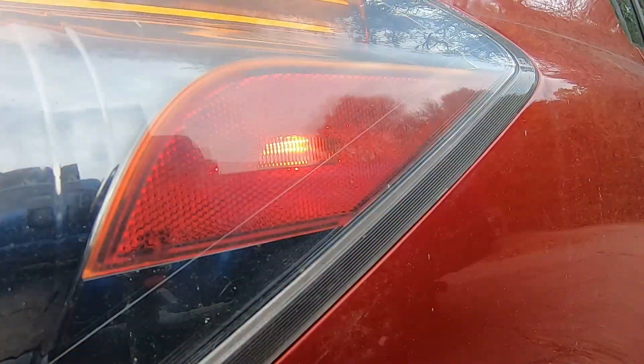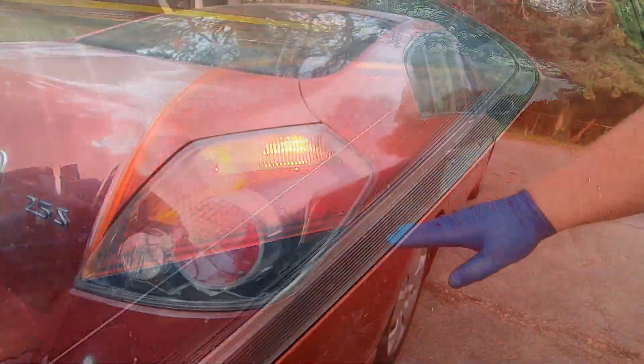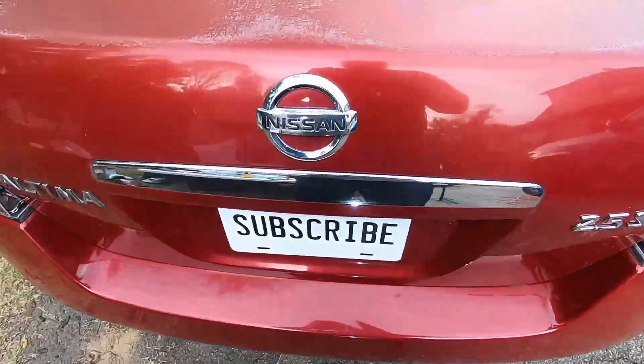Welcome to the Trick Shift Garage. In this video I'm going to show you how to replace the rear side marker light — that's going to be the one right here. Let's get started.